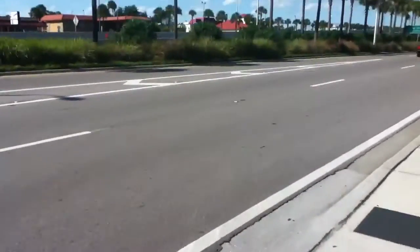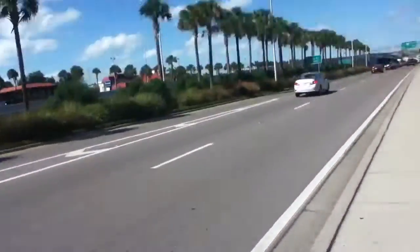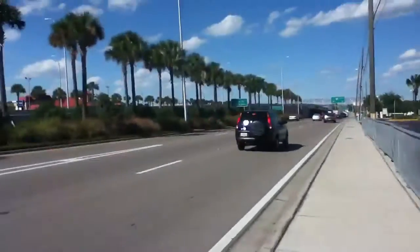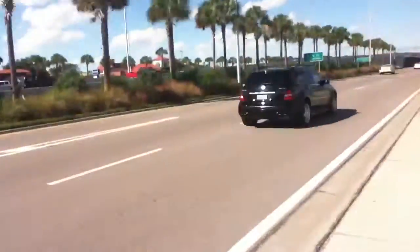Guys watching this video out there, don't stare directly at the sun. I'll do it with the video camera, but don't use your eyes to do it in comparison. So you guys know that — you can't say that you haven't been warned.